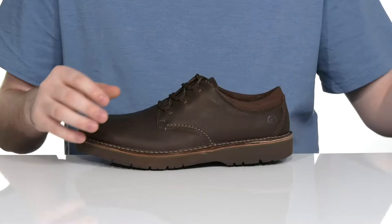Using a welt stitch midsole to add some extra durability to the silhouette. Underneath, it has a synthetic outsole with lots of grip as well as a bouncy feel to keep you on your feet.